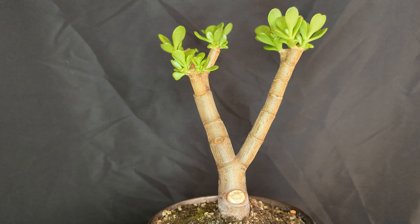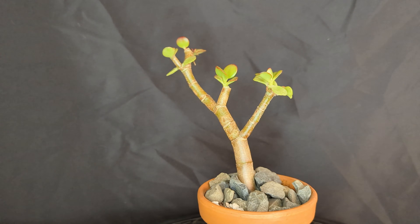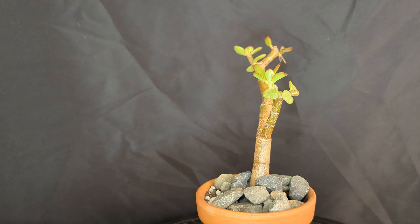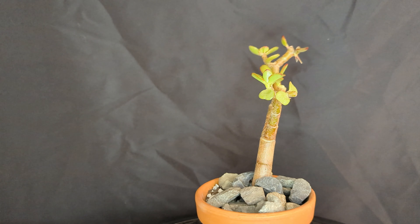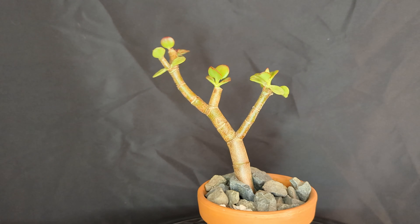Then I'll be back in the next two years. What about the branch I took off though? I potted it for a cutting and it's doing great also. Check back in for updates on this and other trees.